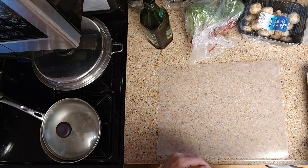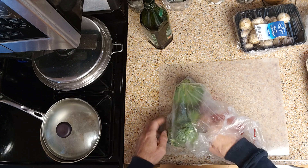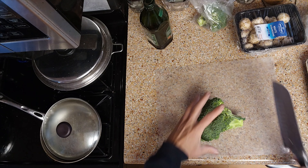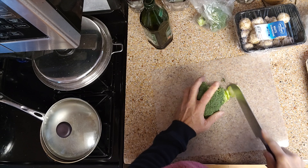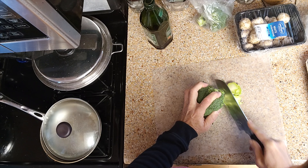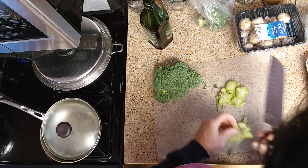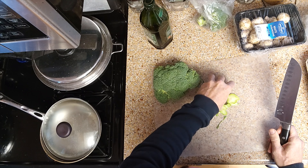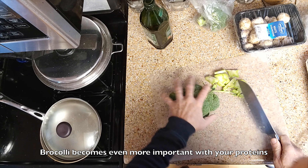So here we go. All we're going to do is start with our vegetables — we're going to do some broccoli here. Broccoli is super important, along with cabbage. So today we're going to do cabbage and broccoli and eggs. I don't really think that organic or non-organic makes a whole lot of difference — just make sure you get this in your diet, especially as you get older. Broccoli becomes even more important with your proteins.